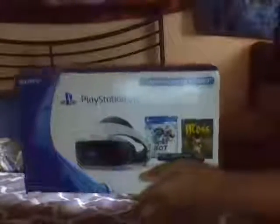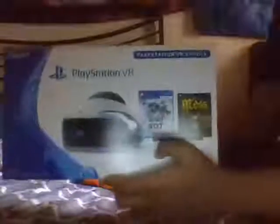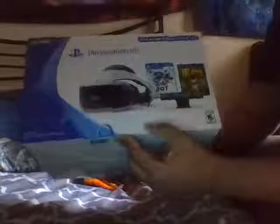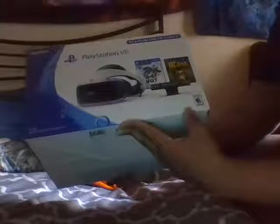Now let's get this video going. On top of the box it does say PlayStation VR — that's the PlayStation VR bundle on the top. You get a good picture right here. It comes with the VR helmet and it comes with the camera, so it's ready for everyone. That's Sony on top.